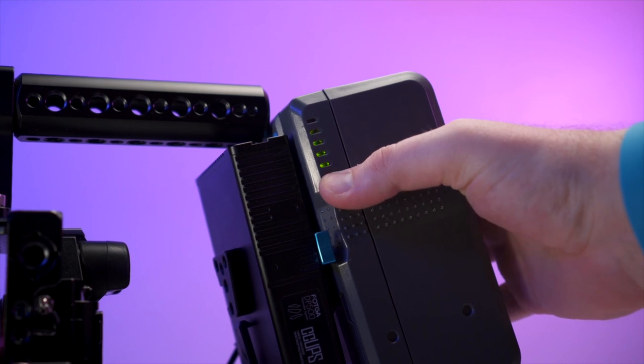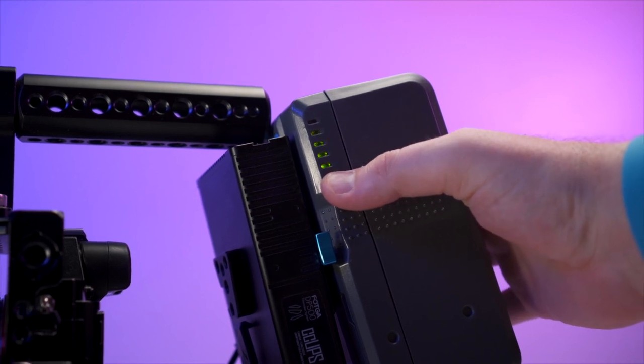I'd also recommend getting a V-mount battery with a little LED indicator light on it so you can know how much battery power you actually have left, because your camera is not going to give you an accurate reading of how much battery power you actually have left.